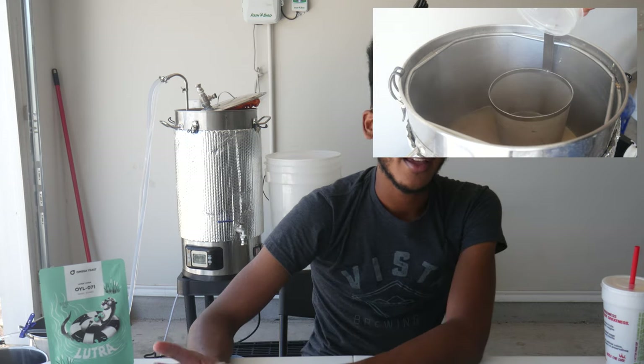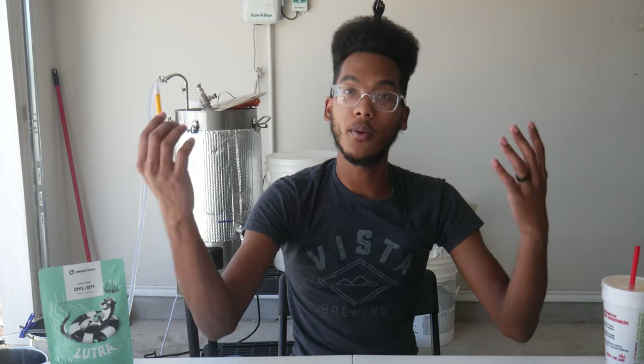Right at the top of the boil, I added my hops. Full disclosure, I did not get a recording because I saw the boil, grabbed my hops and tossed them in, then looked at my camera afterward. But you know what hops going into a boil looks like. After that, I let it boil for about 45 to 50 minutes, then started chilling it, and here we are.